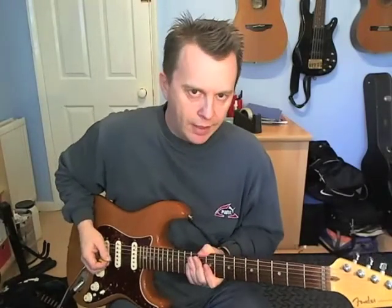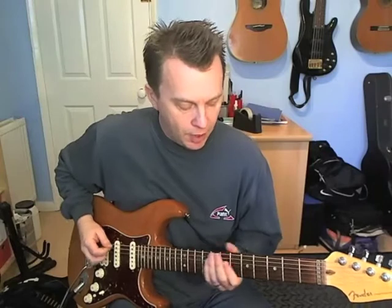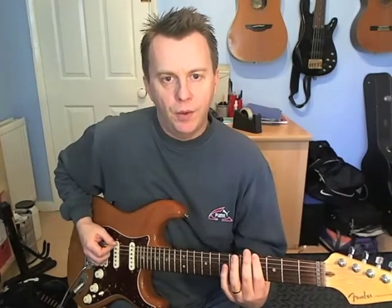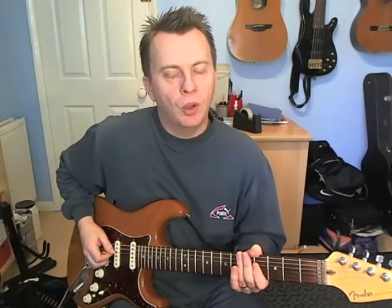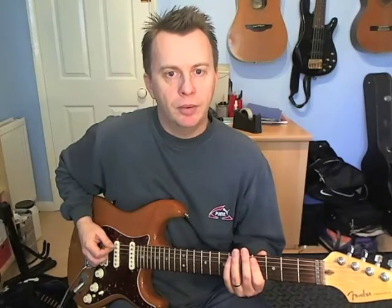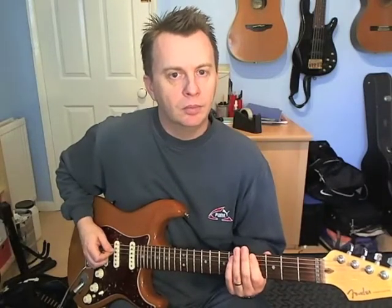On with the riff — it goes like this. Beat number 1: we're going to get 6th fret on the A-string, then 4th fret on the low E, and 4th fret on the D. And the picking is down, down, up. Like that.